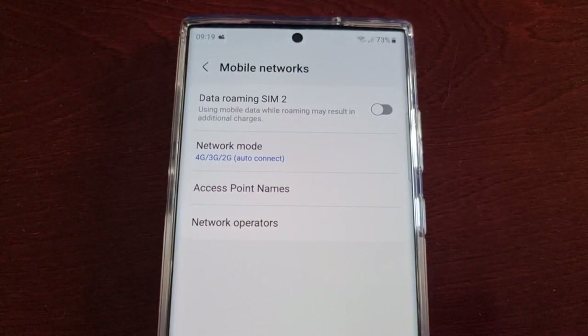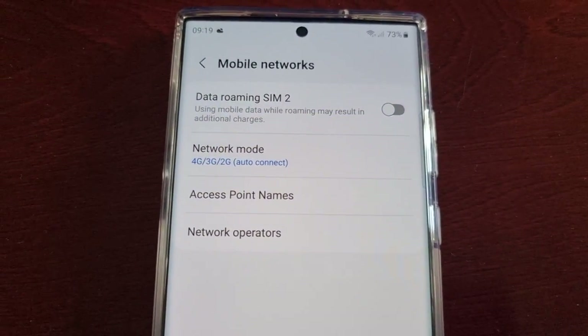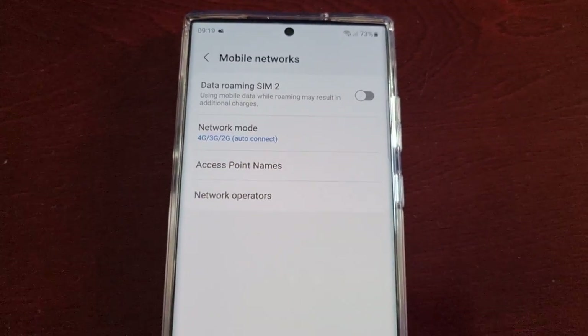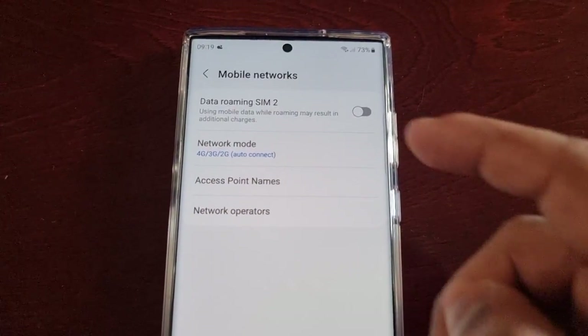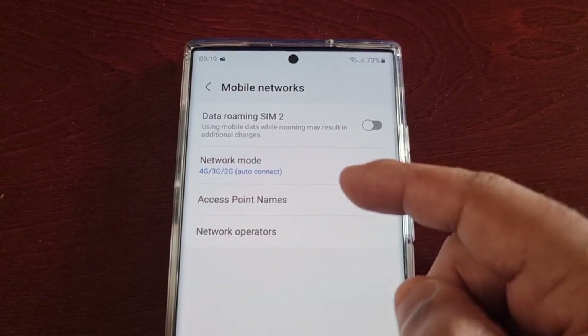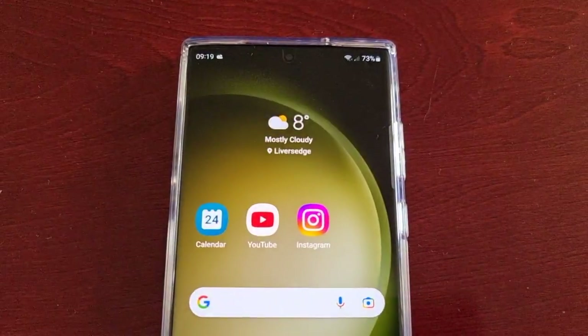Simply select 4G, 3G, and 2G, and now you have switched from 5G to 4G. It's that simple. Remember, if you have two SIM cards installed, turn off the 5G on both network modes. Hope this video helped you out.